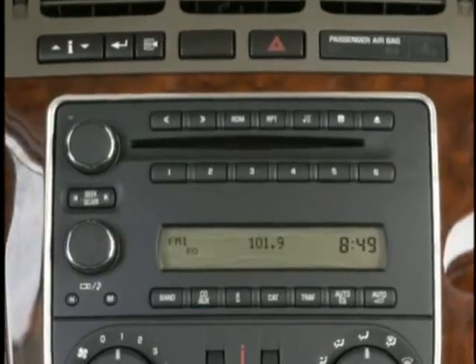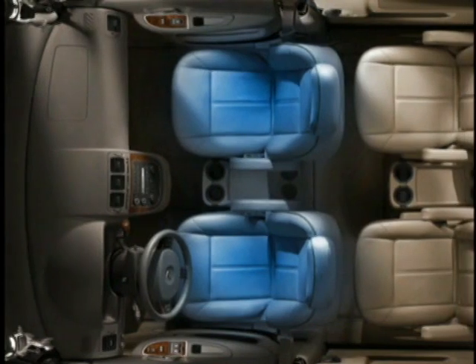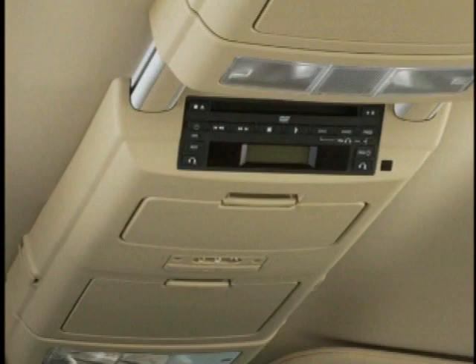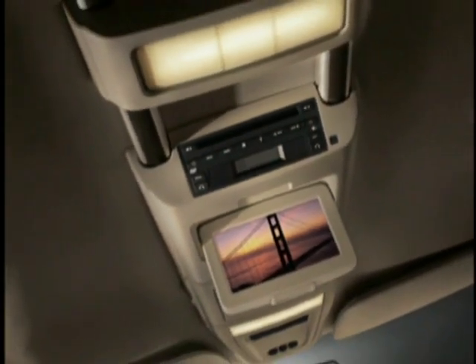When equipped with wireless headphones, Terraza has a tri-mode entertainment system, meaning different occupants can simultaneously listen to as many as three different sources. For example, the driver and front passenger can be listening to the radio through the front sound system, one rear passenger can be watching a DVD movie using channel A on the headphones, and another rear passenger can be listening to a disc in the front CD player — all at the same time. Terraza's rear seat DVD system also provides auxiliary audio/video jacks for external devices such as video games and camcorders. A parental control allows the driver or front passenger to shut off the rear audio and video functions.